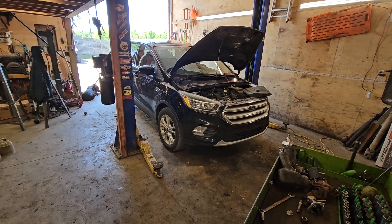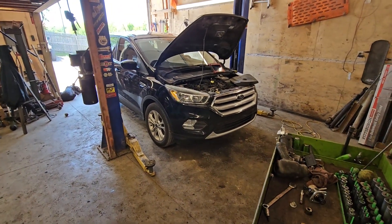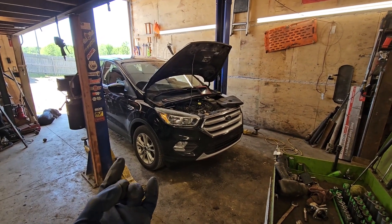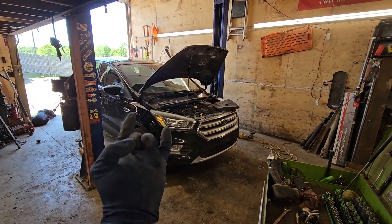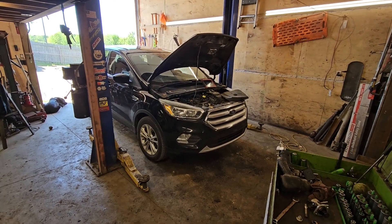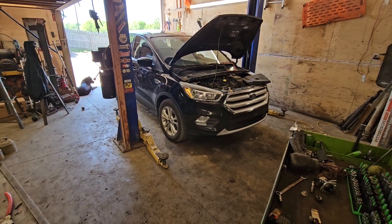So I'm expecting we've got an issue with the fuel pump here. I have seen this before where not the pump itself, but the lobe on the cam will wear through the roller or the little plunger for the fuel pump. So we'll get this apart real quick and see what that's all about.